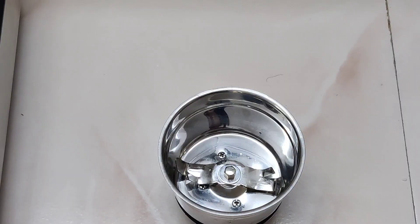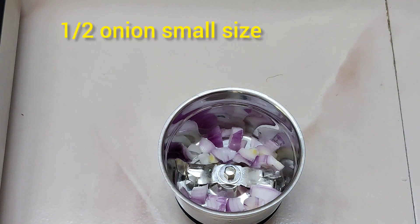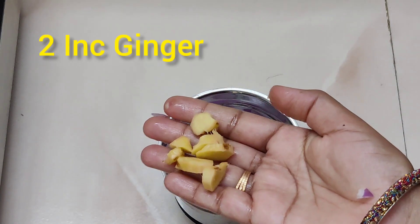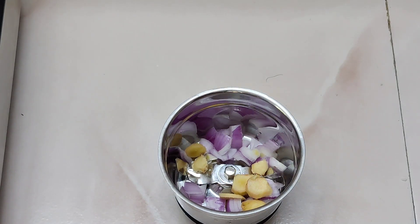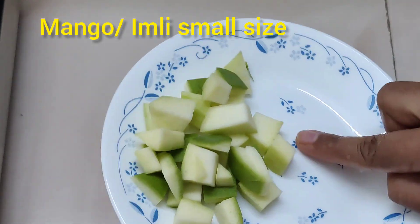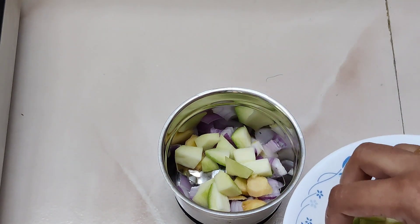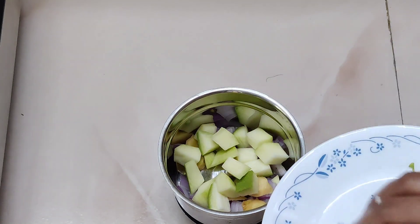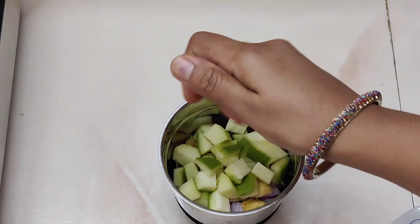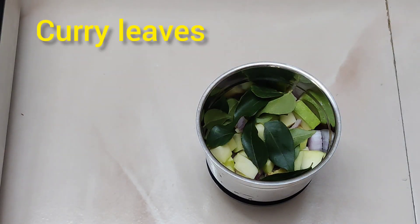Now we are ready to mix the mix. We will make small, medium, and half pieces of the chutney. The chutney friendship will make it nice. We will give some femininity and make small pieces of the chutney.